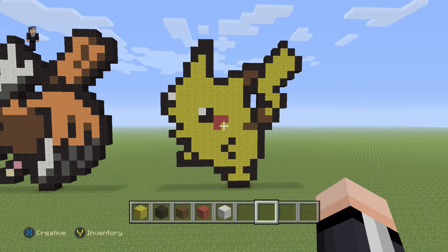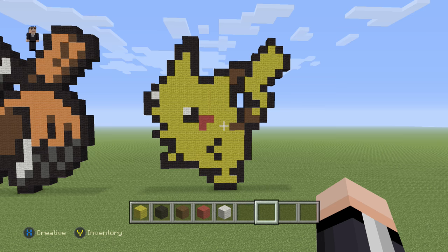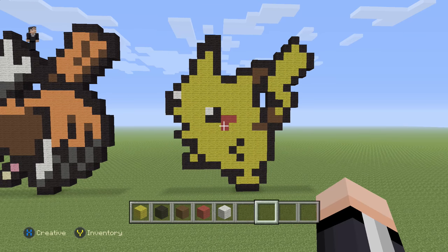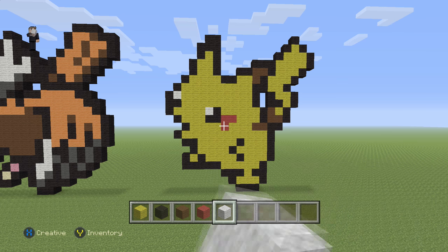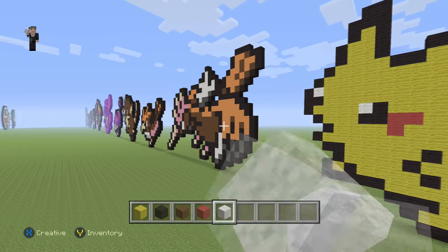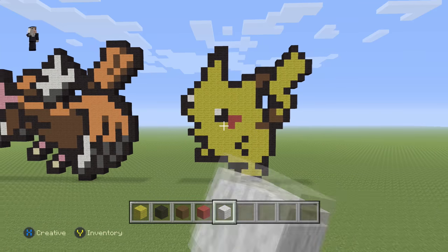Hey, what's up, it's William from Rocket Zero and welcome to another pixel art tutorial. In this video we're going to be building Pikachu, Pokemon number 25. I got him from candypatterns.com, link in the description. For this electric rodent we're going to need some yellow wool, black, brown, red, and white. Now I know this Pikachu looks a little derpy, but we recently built one that actually looks good — this is just to keep the same style going.